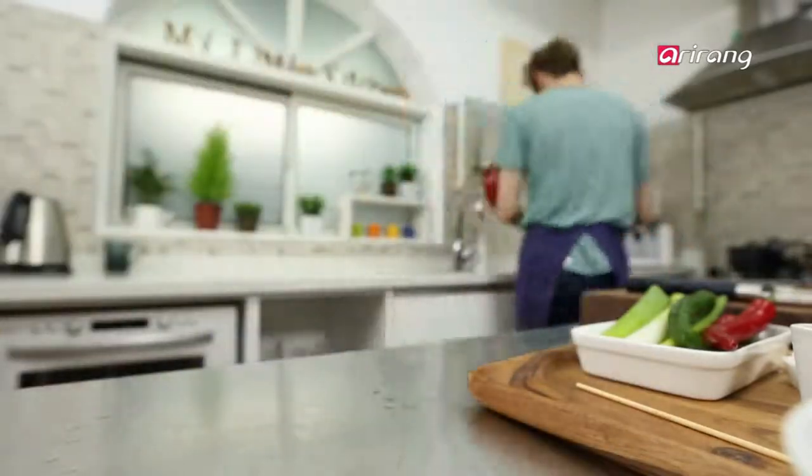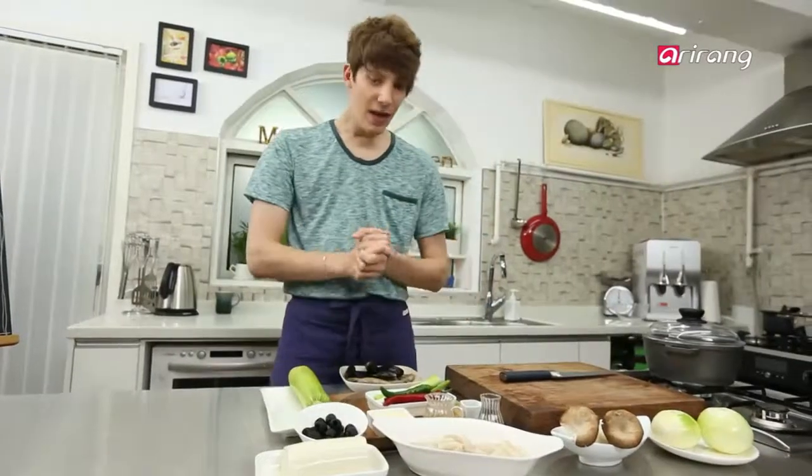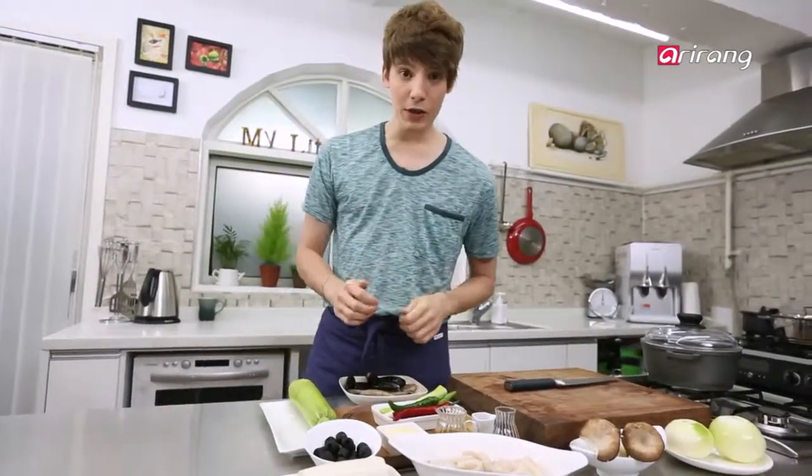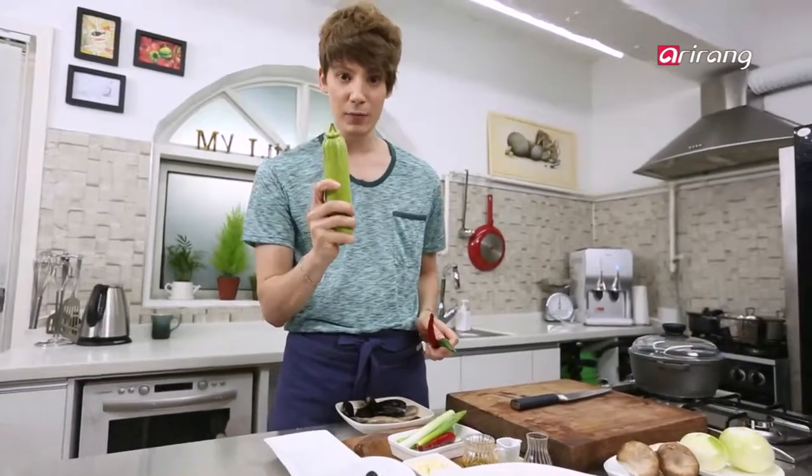Wash the mussels in salt water. Now the vegetables: chop the onions, leeks, and green and red pepper, and cut the zucchini into half-moon slices.